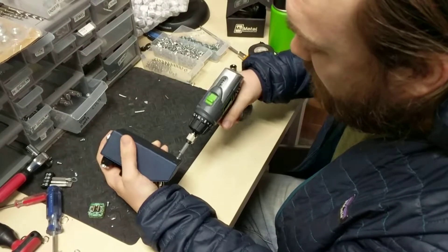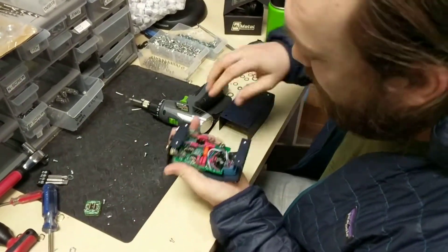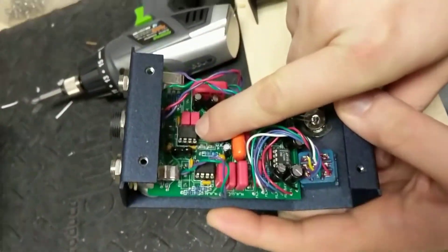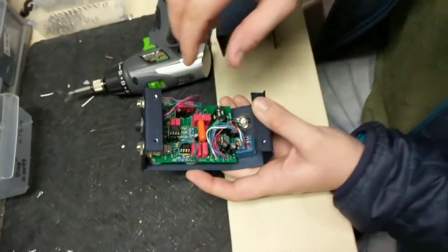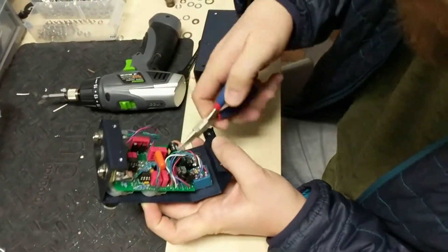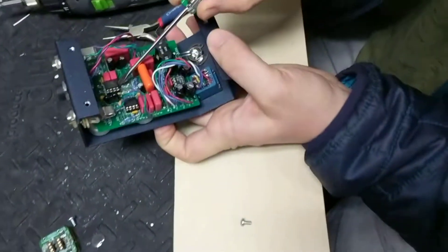Boom, so we open this guy up. The chip we want to change out is this one right in the middle. It's an OPA 2134 and it's in the socket, so all you got to do is carefully take — the tool I kind of like here is a little flathead screwdriver.